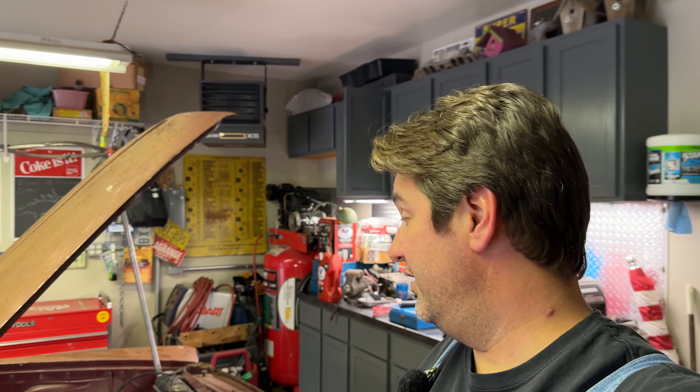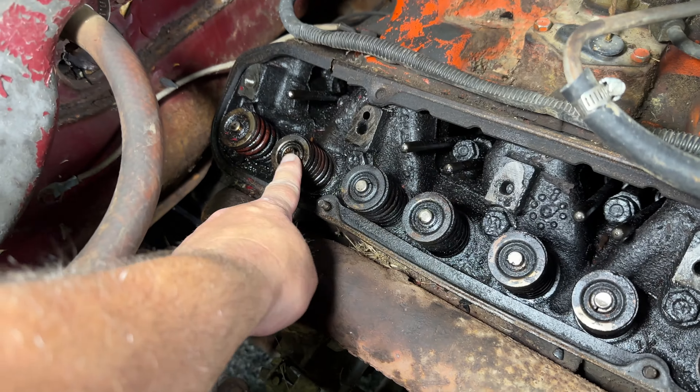Laundry night — Jojo's doing his undies and his socks. Today I'm going to try to show you guys how I am going to unstick this intake valve on this 361 big block. There she is right there.